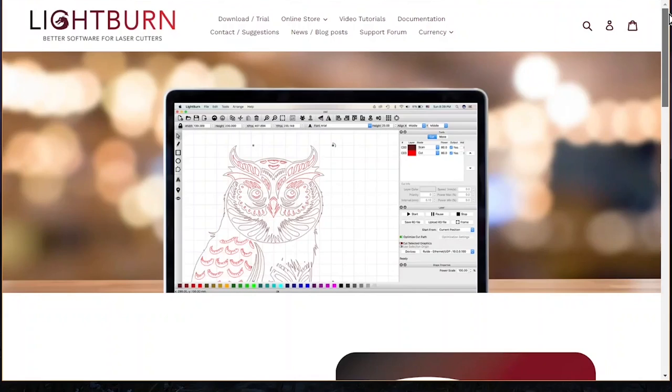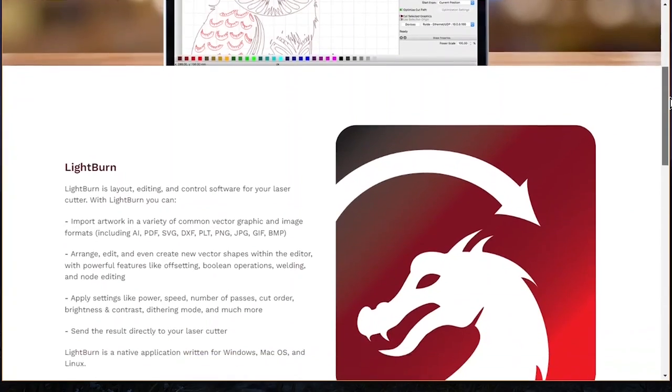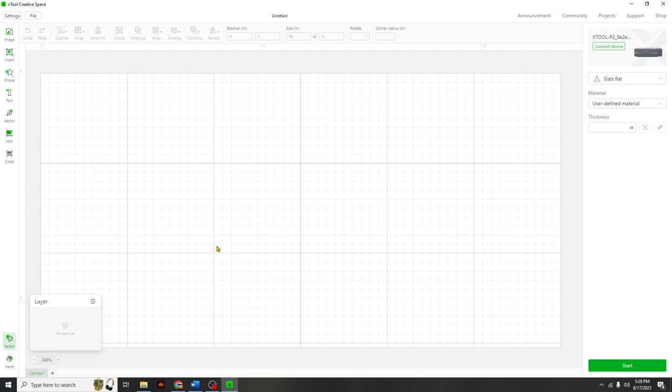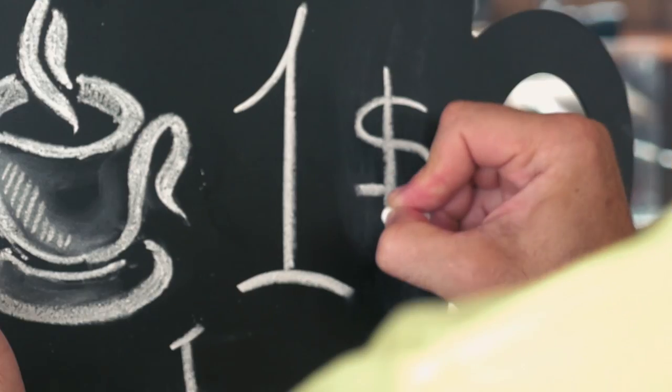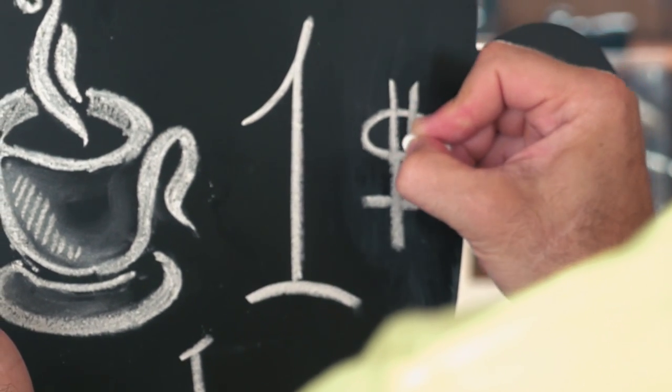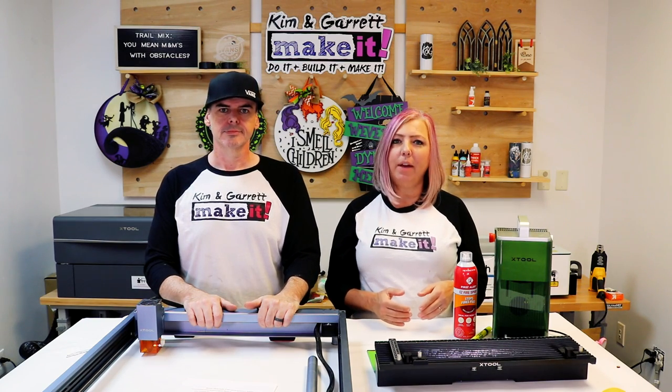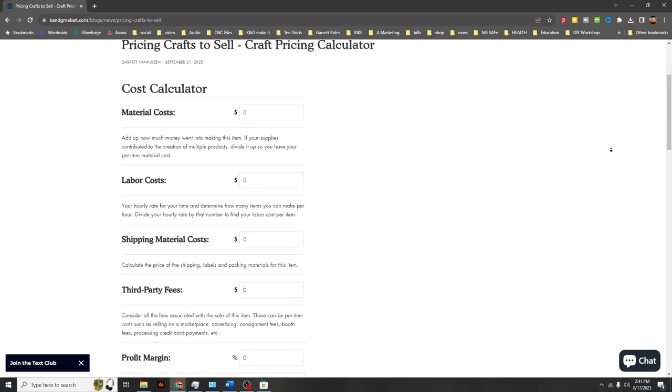Get to know your crafting software. Lightburn is an industry standard software and it works with most lasers, but it does come at a cost. Most lasers come with proprietary software. Xtool comes with Creative Space which is free to use and works with all the lasers we're using today. Another tricky item — pricing strategy. Set prices that cover your costs, time, and leave room for profit. We made a whole video on how to price crafts and offer a pricing calculator on our website.